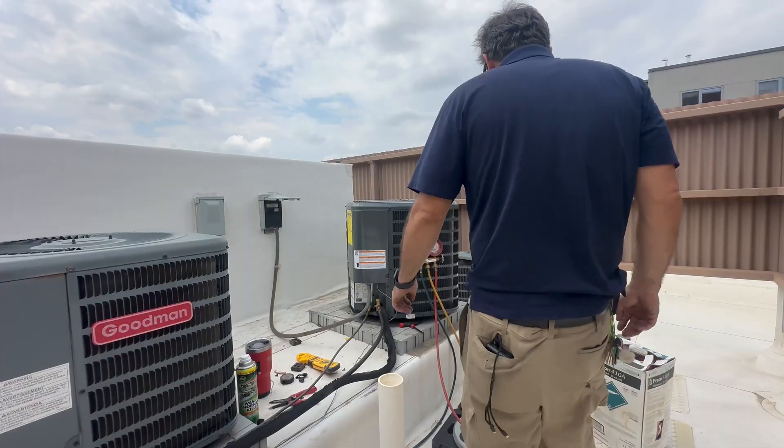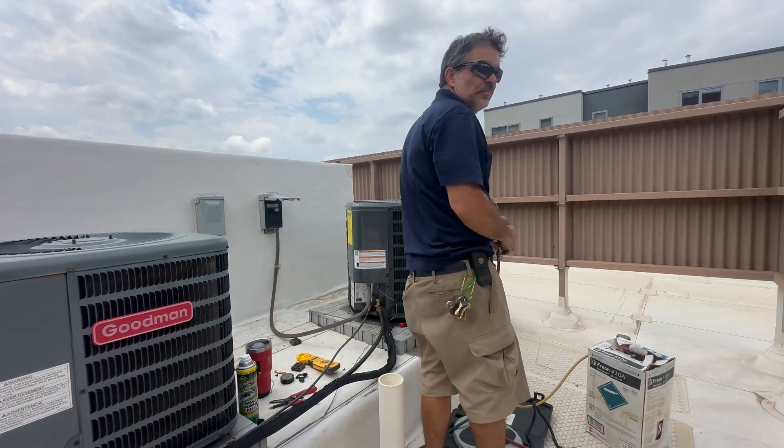Thanks so much for watching this condenser install. My name is Dave and this fix is done.